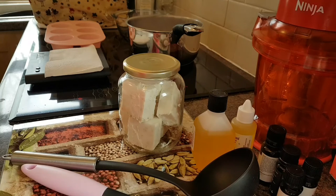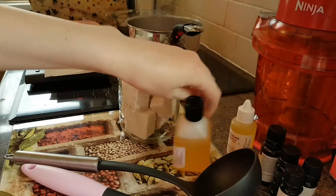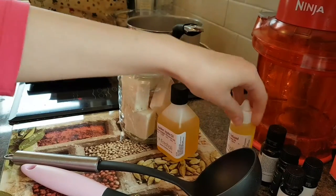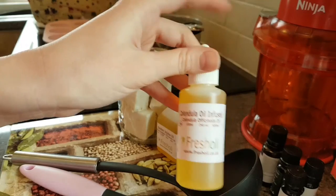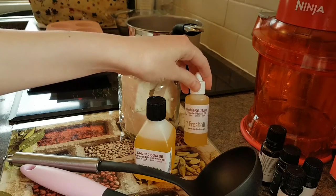This particular melt and pour base has no parabens in it, is completely vegetable based, and contains vitamins E, D and pro-vitamin A, which are great for sensitive skin and anti-aging. We're also going to add a little bit of golden jojoba oil, which is super good for sensitive skin and anti-aging, as well as calendula infused oil, which is amazing for eczema, dry skin, psoriasis and young skin. For a children's soap I'd leave out the jojoba and just use the base with calendula oil.